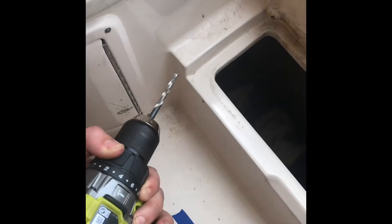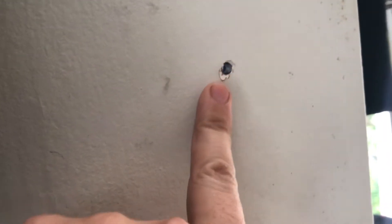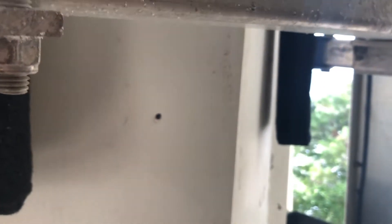I drilled my pilot hole. What you're supposed to do is drill a pilot hole from the inside and then go outside and drill your hole with the hole saw. You can see the pilot hole right there from the outside.